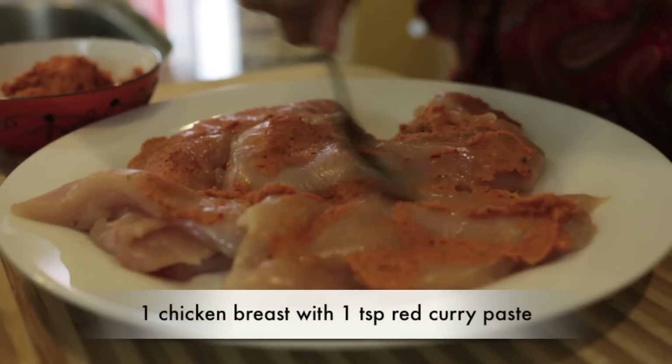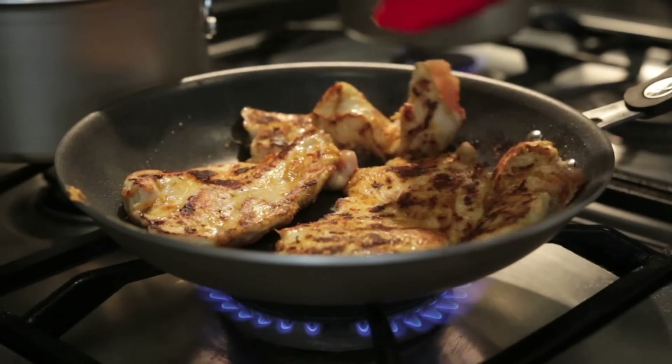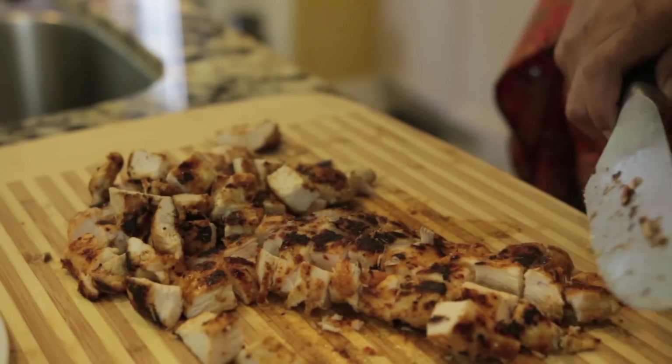I also have some chicken that I'm going to smear with a teaspoon of red curry paste. I'm going to leave the chicken to marinate for a little bit and then simply sauté it and cut it into little cubes. Now if you prefer, you can use leftover rice and leftover chicken.